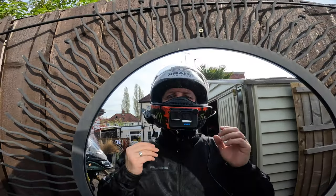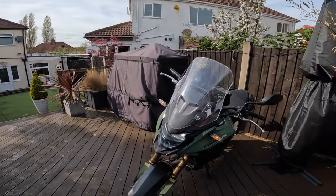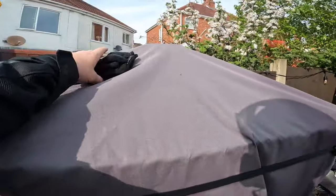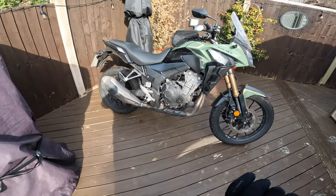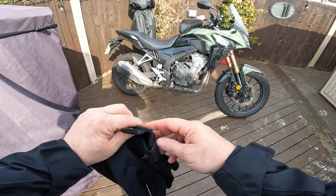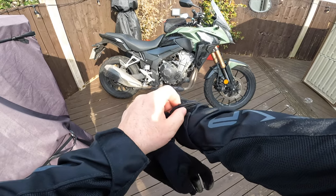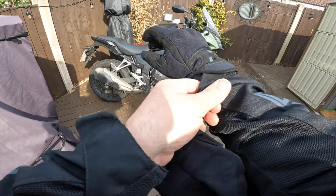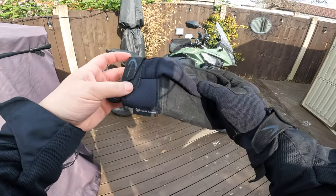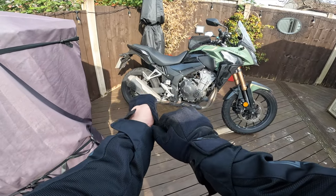Look at this - Easter Sunday, 22 degrees! Jackets on, summer gloves are out. The bike needs a wash but we're gonna go out for a little quick spin. I'm going to talk about the little things I would change on the bike - two little issues, and they are very minor issues, but we'll mention them.